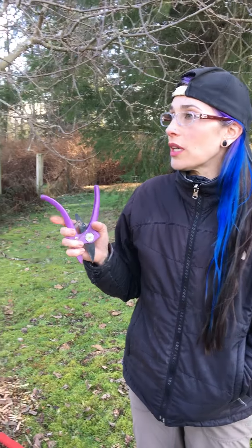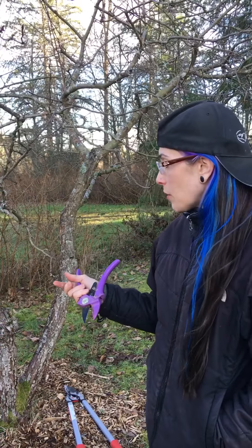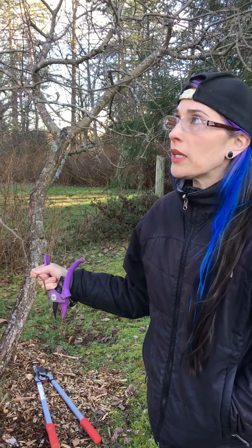Hi, Dawn here from Dawn's Earthly Delights and Wild Crafted Botanicals. In this new video we're going to talk about pruning your fruit trees. This is an apple tree. I'm not certain what kind of apple tree it is yet — I'm going to take an apple into the Conservation Society and have them hopefully identify it for me. It was on this property long before we bought it.